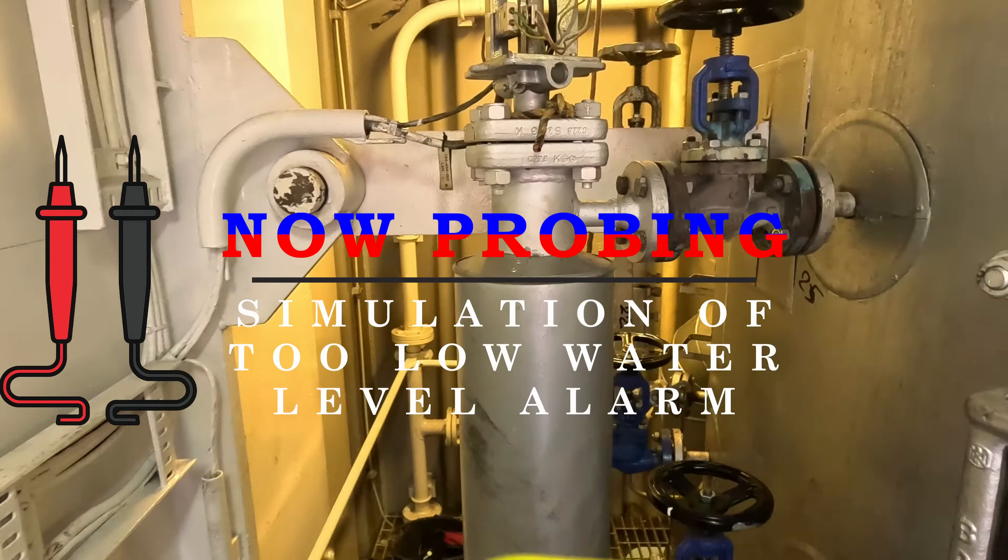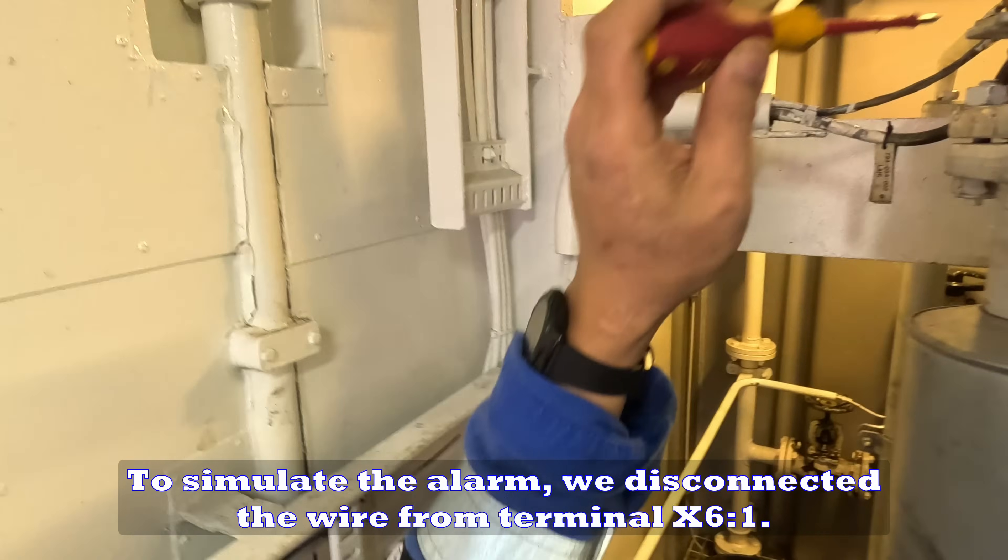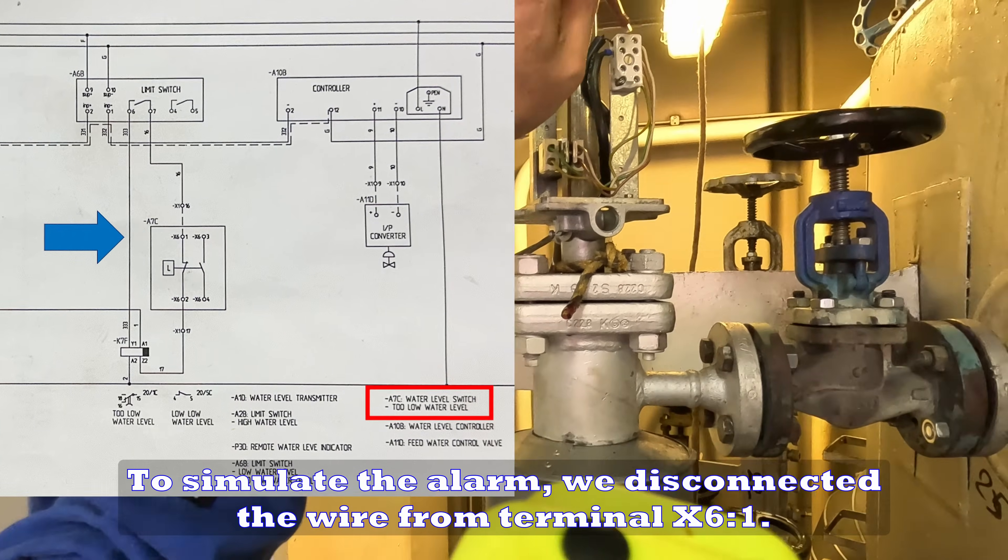Now probing simulation of two low water level alarm. To simulate the alarm, we disconnected the wire from terminal X61.